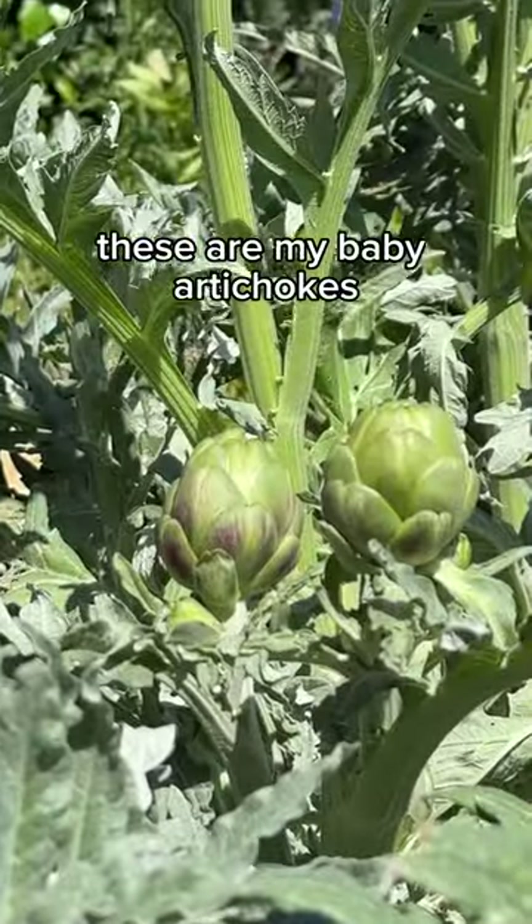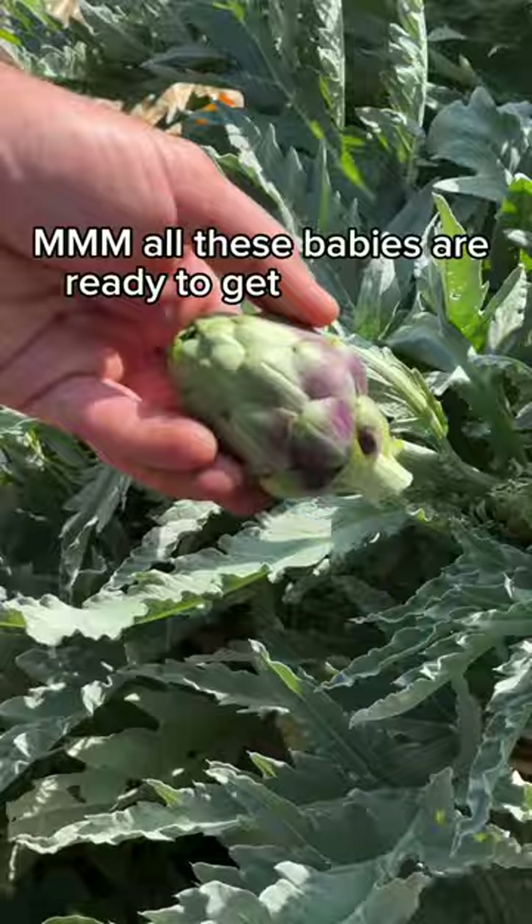These are my baby artichokes and I'm going to show you how to eat the entire thing. All these babies are ready to get harvested, so we're going to cut them with about a quarter to half inch of stem.